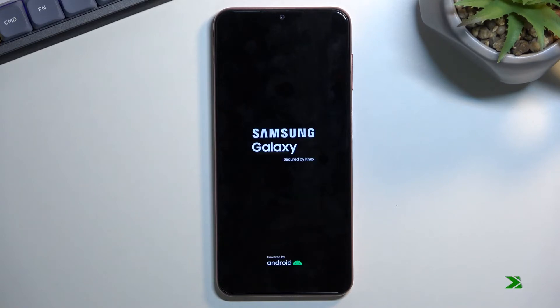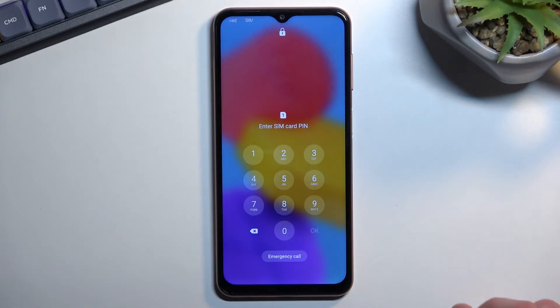This entire thing should take roughly a couple of minutes to finish up, and once it is, we will then be greeted with the Android setup screen. And as you can see, the process is now finished and you can set up your device however you like.